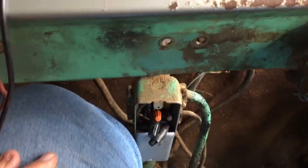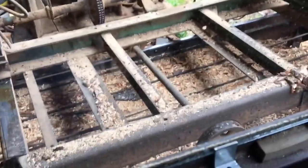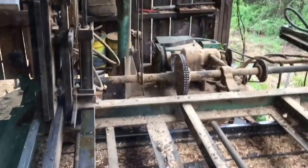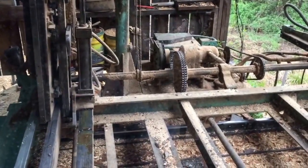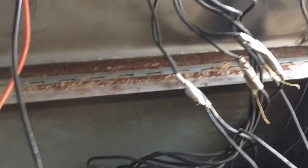I believe that guy is going to put that cover back on down there. That thing looks real good now — it's just working good. There ain't nothing as aggravating as when this thing does decide to mess up. But hopefully we've got it fixed. I think we do anyway.